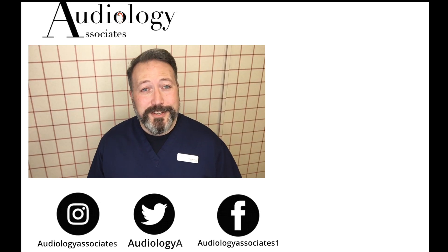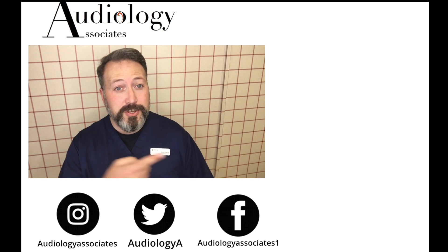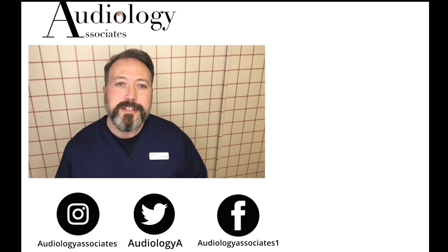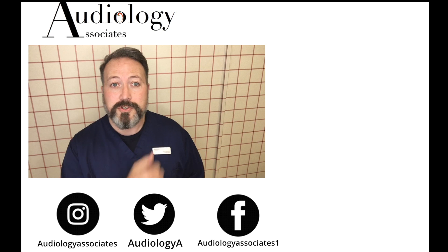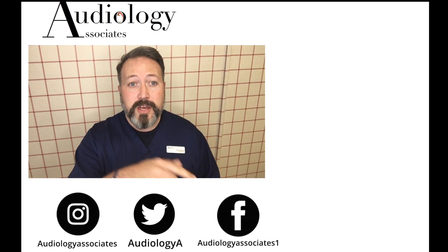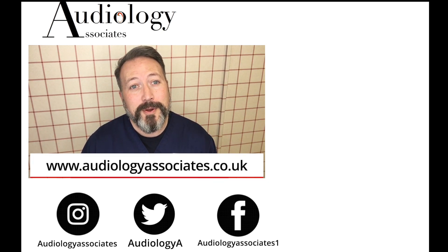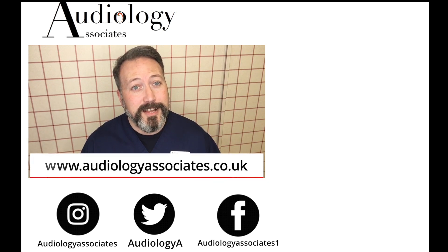Thank you very much for watching our video today. If you did enjoy the video, please like. If you're not subscribed already and you'd like to do so, you can click the subscribe button here. If you'd like to check out some more of our videos, they're also up there. If you want to follow us, you can do so on Facebook, Twitter, and Instagram. Also check our website if you want to know a little bit more about us. As always guys, until the next time, take care.